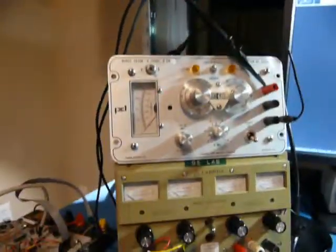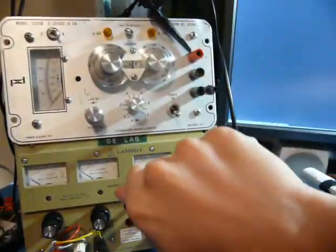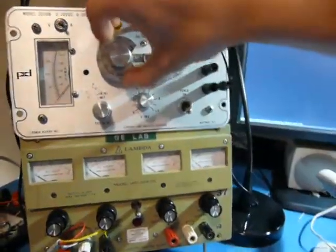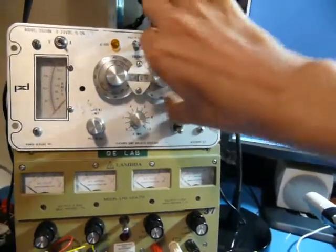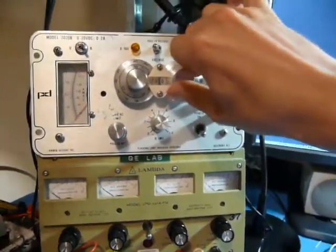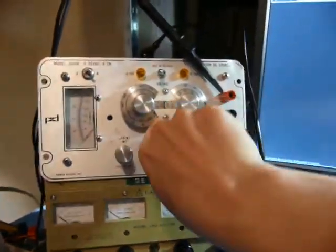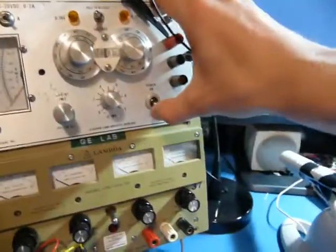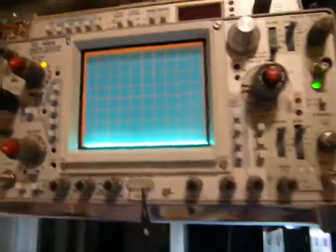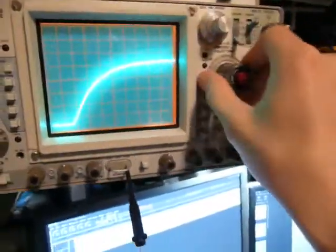What I'm going to do is set this to 5 volts. It won't be exactly 5 volts because this is rather out of calibration. Still getting the hang of these controls. Let's test its power-on characteristics — I'm just going to flick the power switch and we'll see what it does. Alright, so pretty good — it doesn't seem to have overshot.